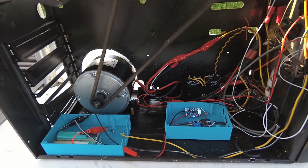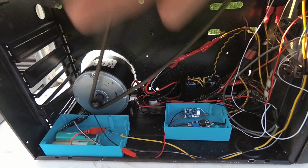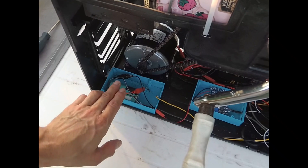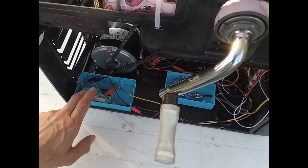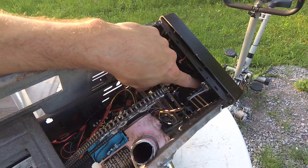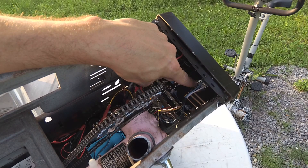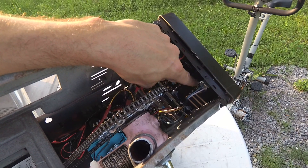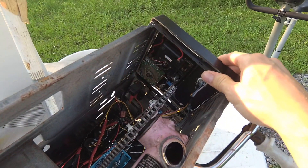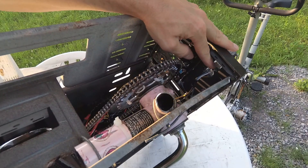The 5 volts then goes into the charge module, which charges up these 18650 lithium batteries — you can use whatever you want. When we crank the crank we start charging the capacitors, and that energy gets stored in the 18650 batteries. We can then power this power bank module, which gives you 5-volt USB output so you can charge whatever you want. I also have another USB plug here for other options.